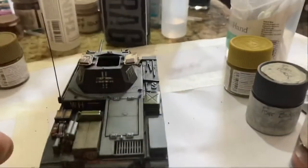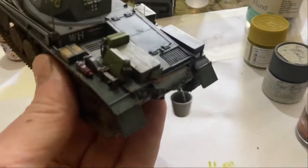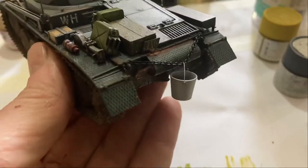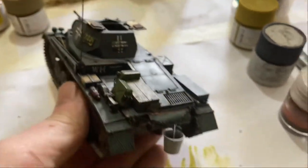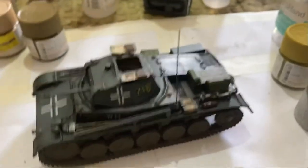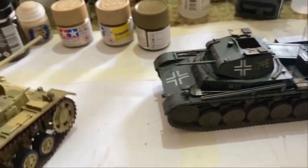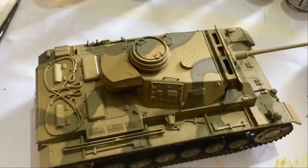Yesterday I was working on this — I put a little bucket on the back of the Panzer II with a chain, so that'll be a nice little detail. It's really starting to detail up nicely. I did a lot of work on this and I got the camo pattern sort of finished.